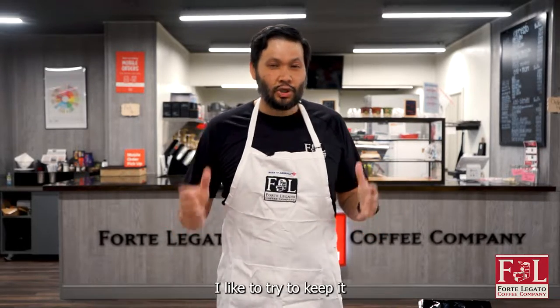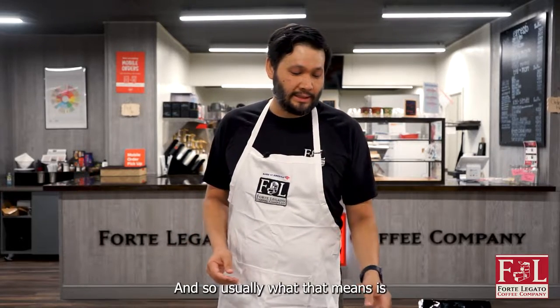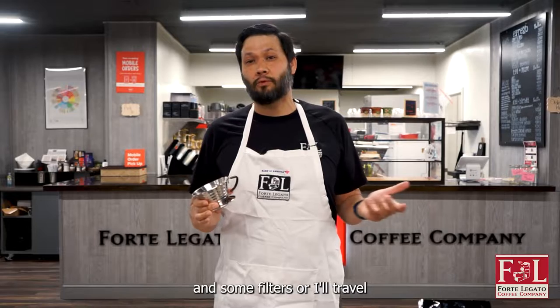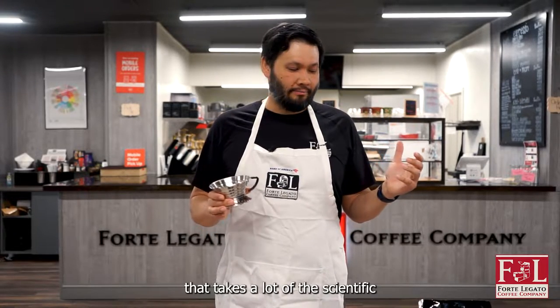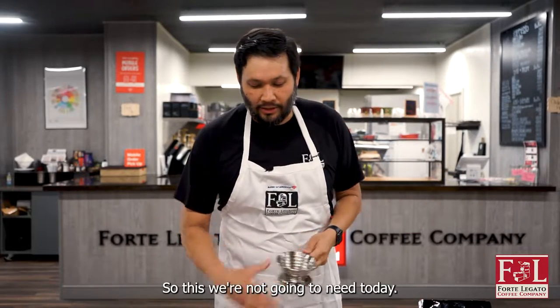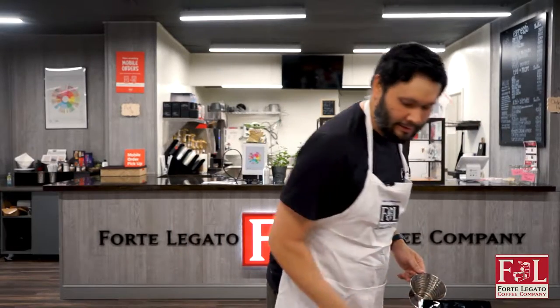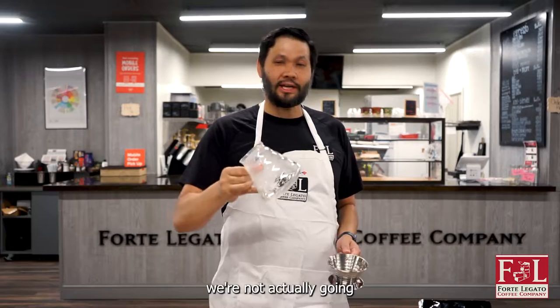What I like to do is keep it as simple as possible. Usually what that means is I will travel with one of these and some filters, or I'll travel with an Aeropress. That takes a lot of the scientific out of it — having a scale, having everything that you need. So this we're not going to need today.